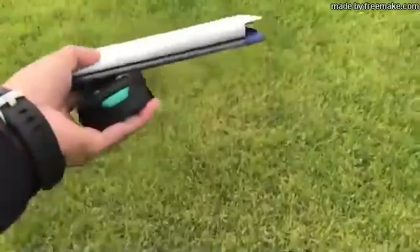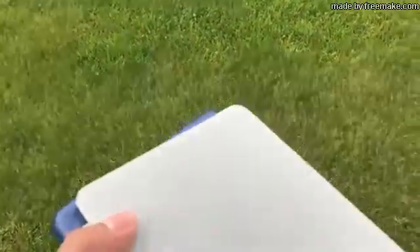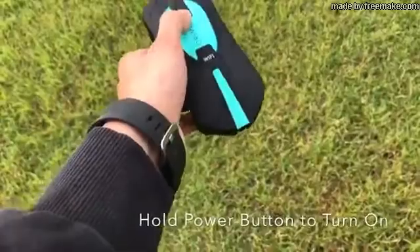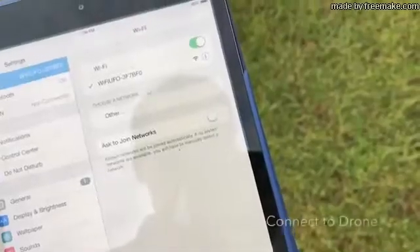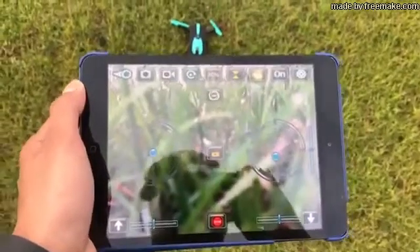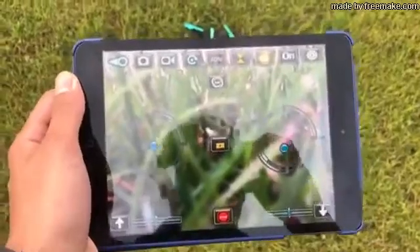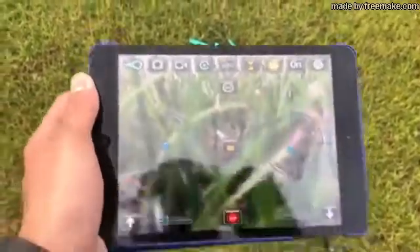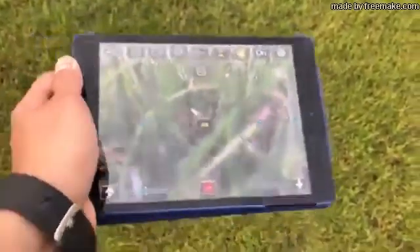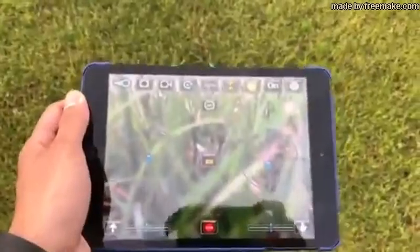I've got an iPad mini here, and I'm going to set it up quickly and go outside to test it. Here's the app — really nice controls. You can see the gyroscope feature: when I turn the iPad, that's actually going to turn the drone down there.